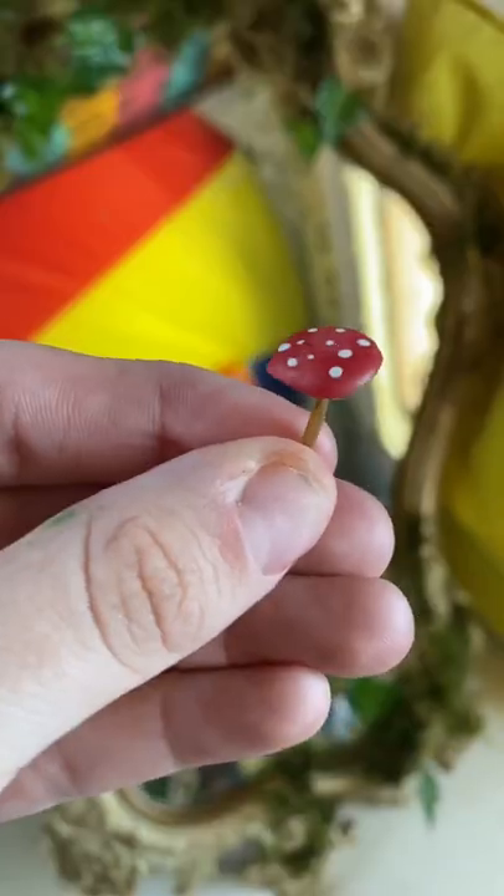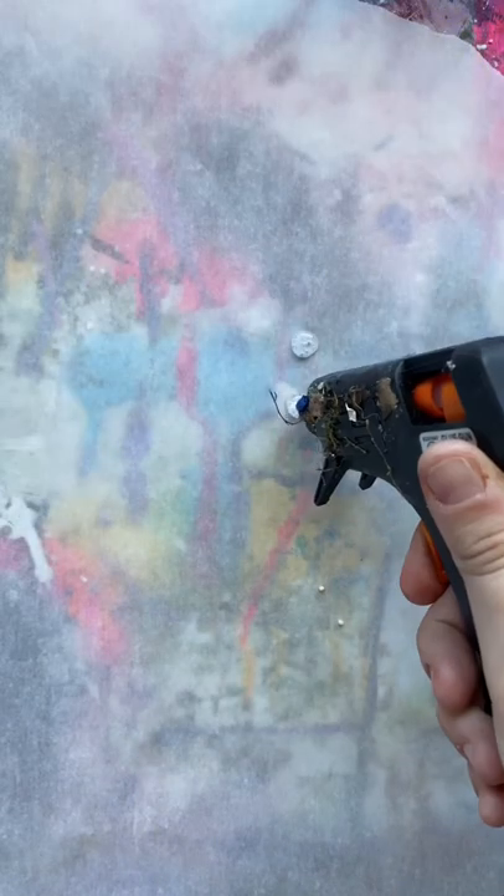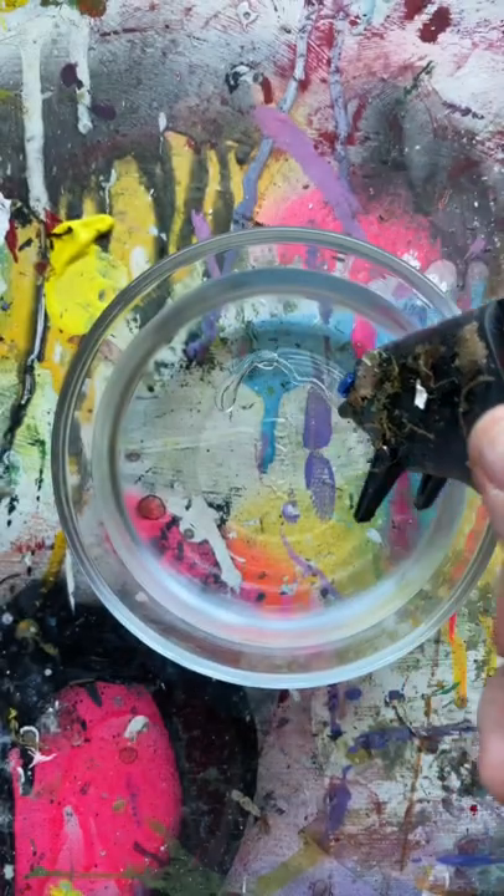I need to teach you how to make these tiny little mushrooms that literally turn everything into a fairy wonderland. Start off by adding little hot glue dots onto a piece of parchment paper — I'm just making some stems.